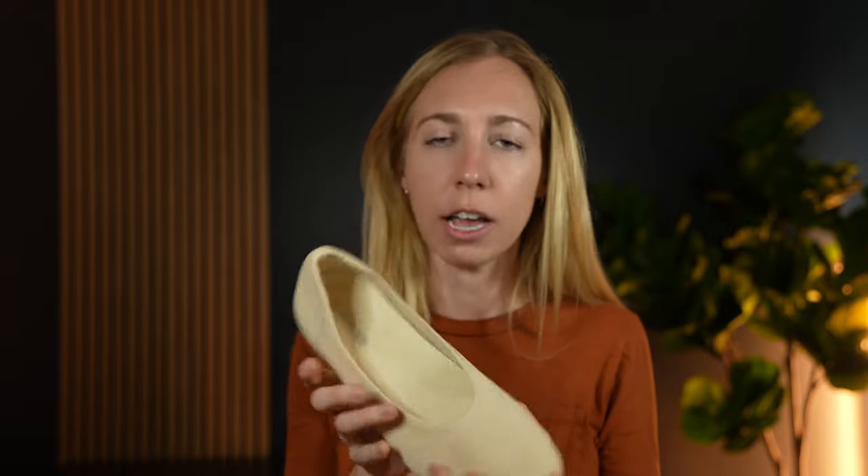Generally it's a pretty breathable ballet flat because of the cloth exterior. It does have some grippy texture on the back and bottom, and it's pretty flexible.